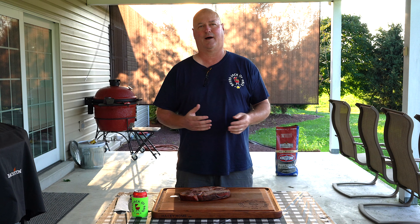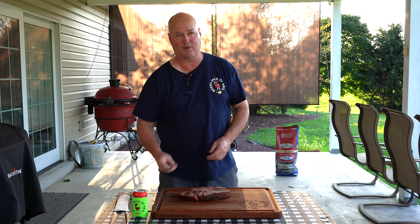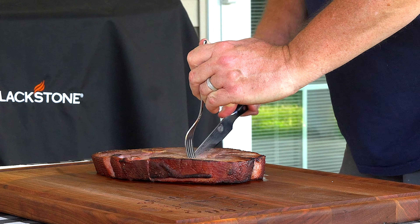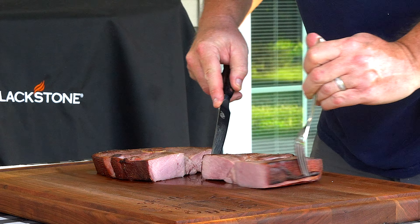Cover it, let it sit — we're easily over 145 at this point, which is perfect. But just let it sit there — it was rock and rolling. We did use Kingsford, the professional competition blend — it's a Costco product. Charcoal was a little bit harder to find this year, but typically for me, whenever it's on sale, I load up. I probably have 20 bags of different types of charcoal in the garage at this point. So let's cut into this, see what it looks like, and then see what it tastes like.